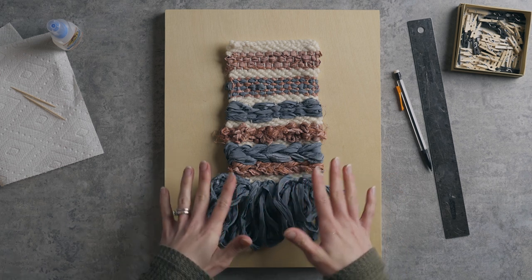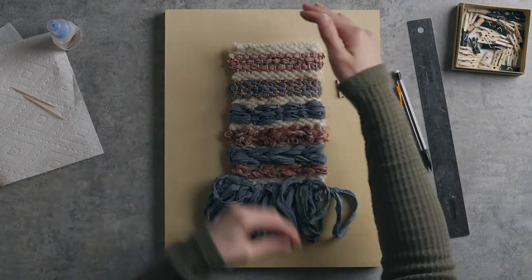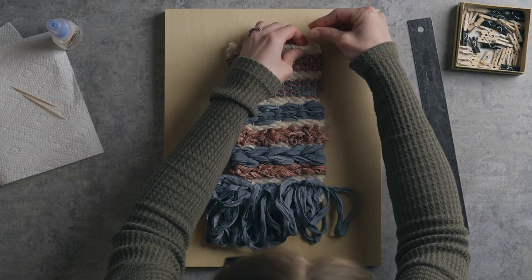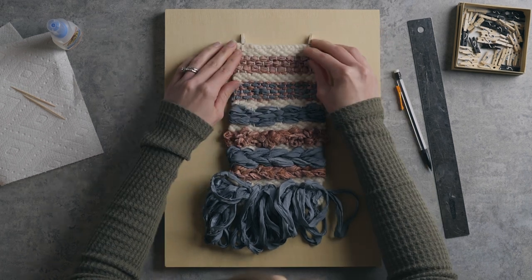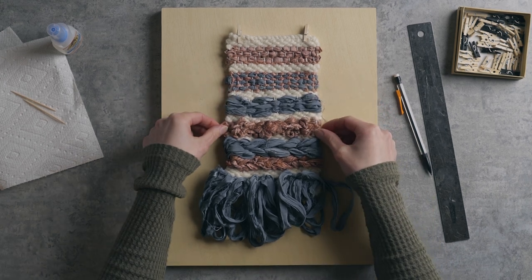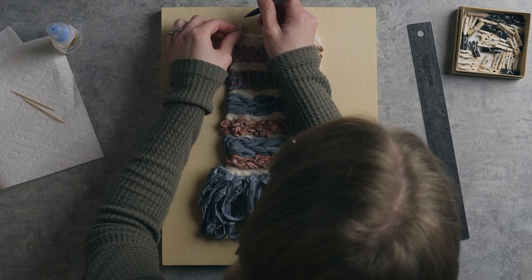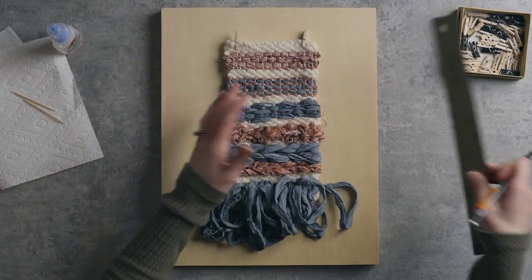The first thing we're going to do is figure out the placement of the weaving on the wood. We want to make sure it's centered, but I also want to figure out where height-wise it needs to be placed, considering the clips that will be going on it. This piece is super lightweight so I can get away with just doing two clips. I want the top of my clips and the bottom of my rya loops to be roughly centered. That looks really good, so I'm just going to use one of the clips and make a little pencil mark where the top of it is sitting.